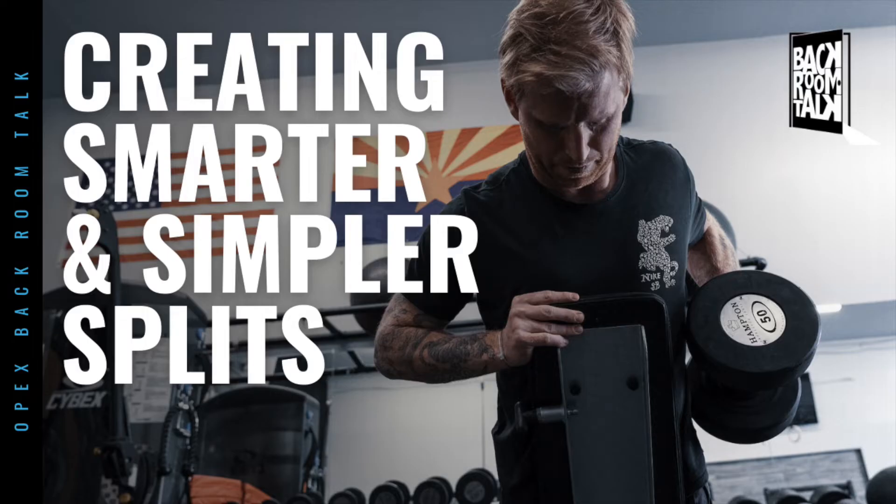Welcome to Backroom Talk. Today's conversation is around training splits and creating smarter training splits.